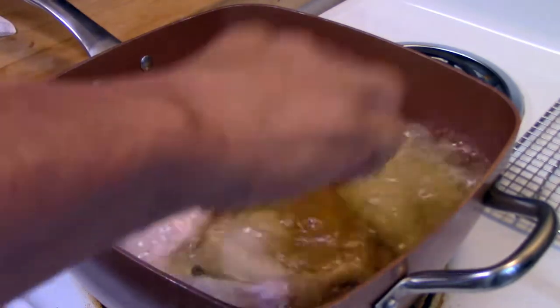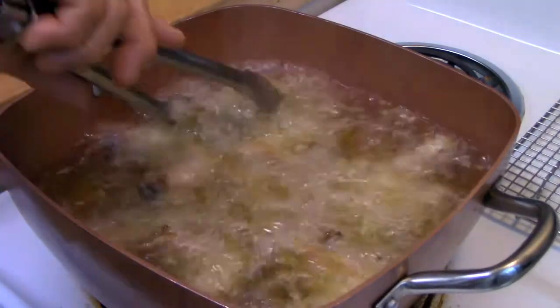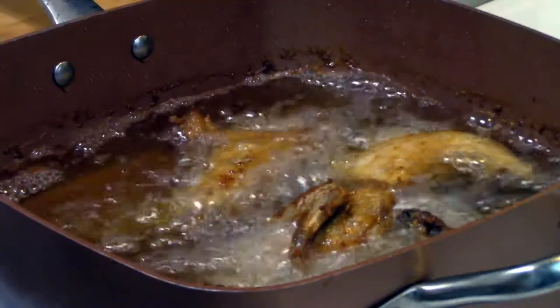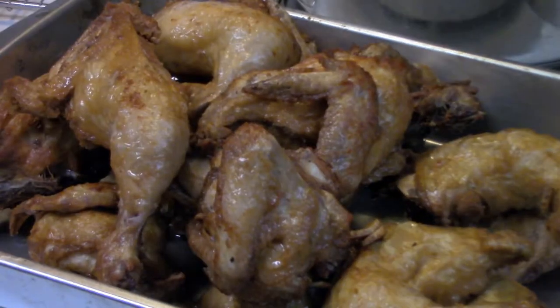Make sure the oil is very hot, and put a few pieces at a time, so we're going to fry much easier. Once the Cornish ham is fried, we're going to fry the sweet potato fries to go with it.